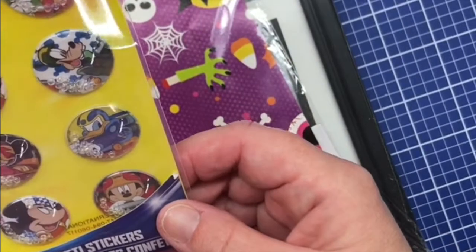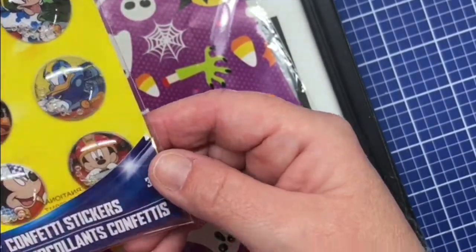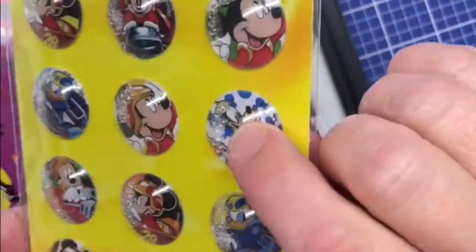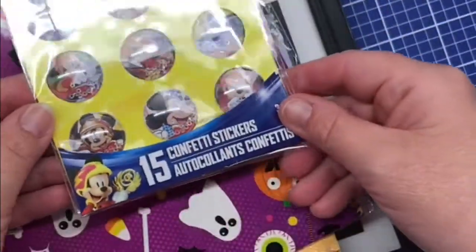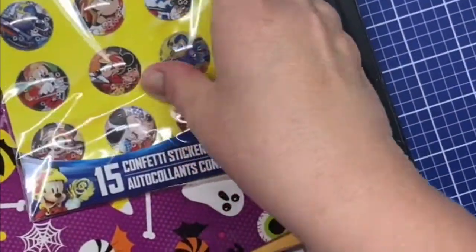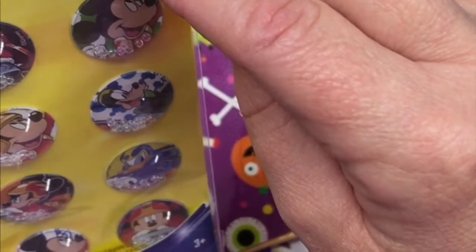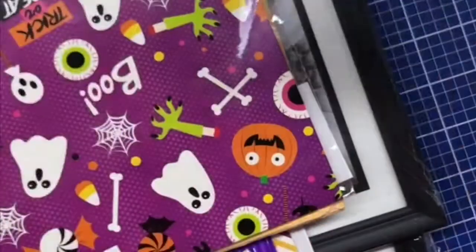I bought the Disney Junior Mickey and the Roadster Races confetti stickers. They're like bubbles and they have shaky things inside. These were really really cute. I do like Mickey Mouse, so that's why I picked these up. It's Mickey Mouse, Donald Duck, Goofy, and they're all race car drivers.